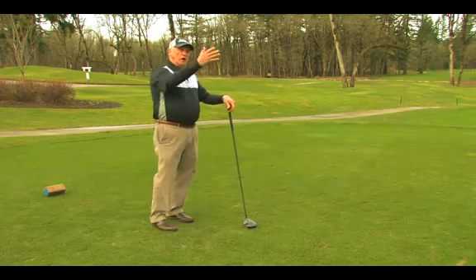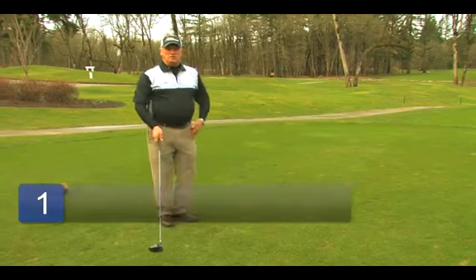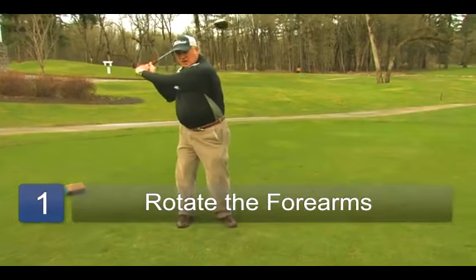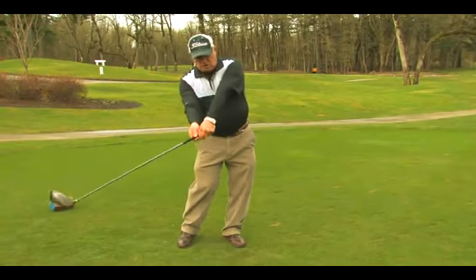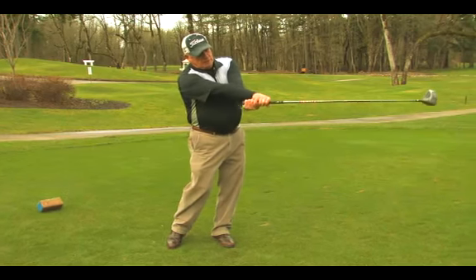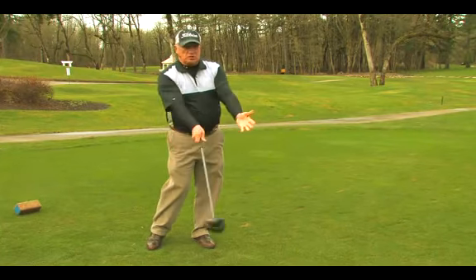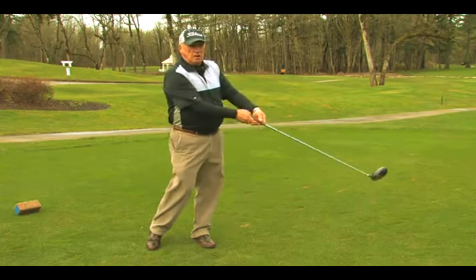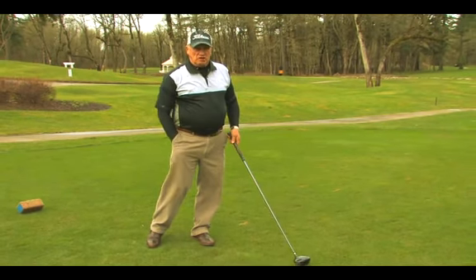A slice is a curve off to the right. So to overcome that, we do what we call rotation of the forearms. As I turn back and start my downswing, before I strike the ball, I want to start a rotation of my forearms through the golf ball. This keeps the club face square to the path that it's traveling on instead of square to the target, which puts a right hand spin.